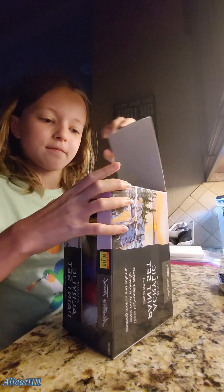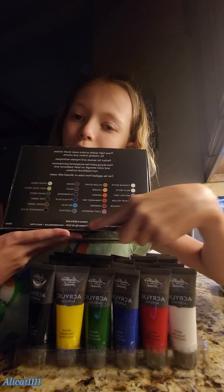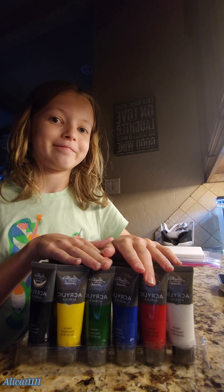Hey guys, it's Allie here and I'm going to be doing the peanut butter challenge with Willow. I got some paints at the store, as you can see. Those are all the colors. Let's just get into this challenge.